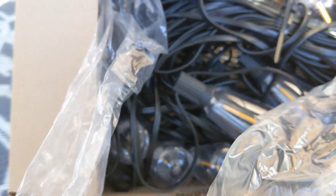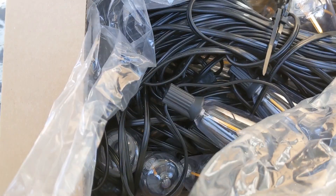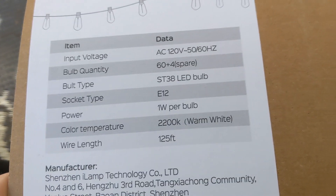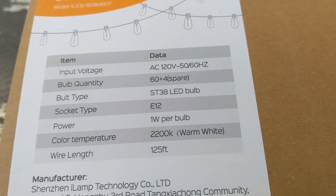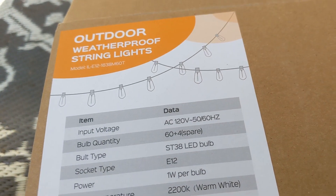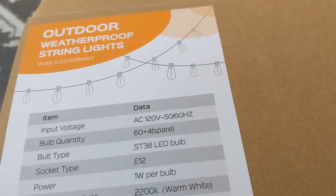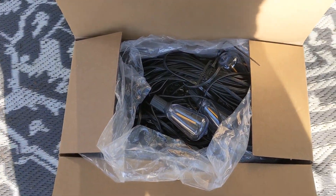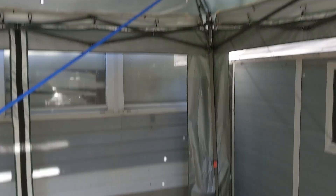Got all of these lights right here. Nice, right? 125 feet plug-in lights. Because it's getting winter time, there's not a whole lot of sun, so the solar lights usually die like an hour after the sun goes down around here. I'm going to put them up in the gazebo right here.